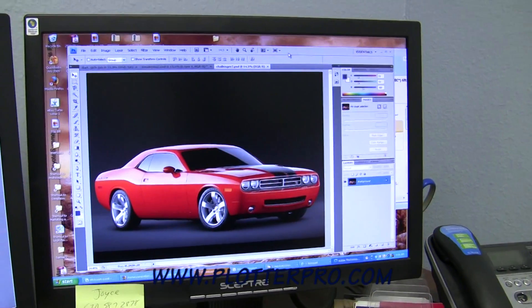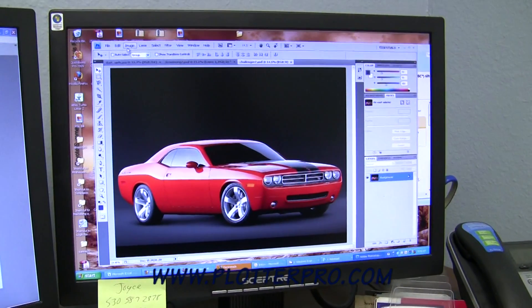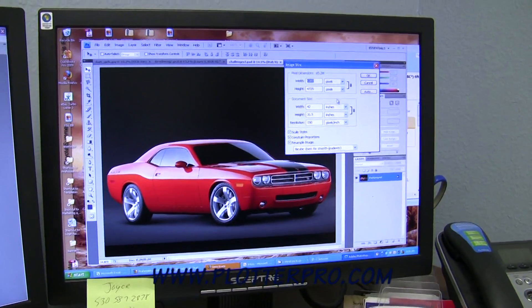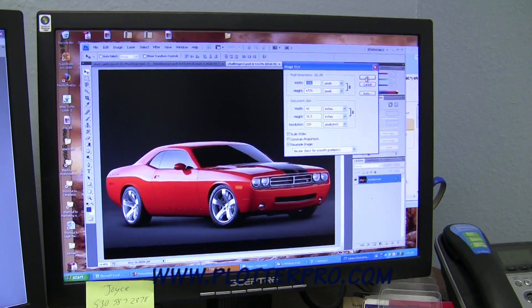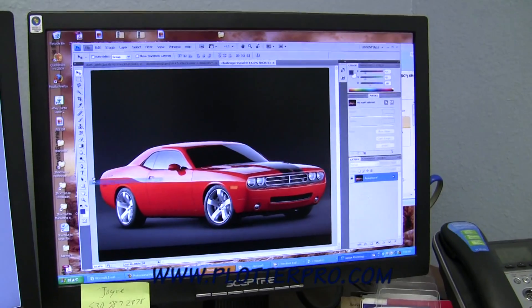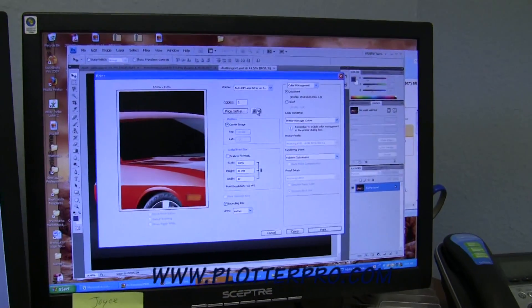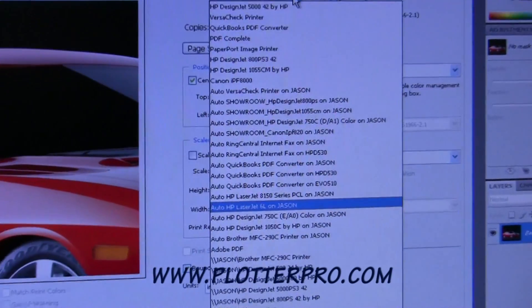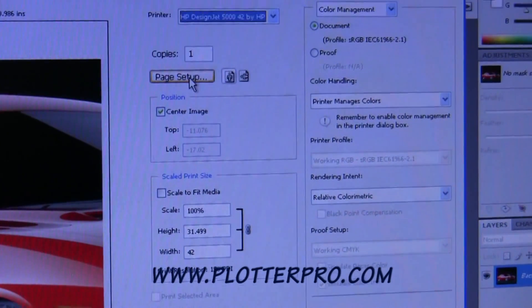I found an image online that we're going to print on a 42-inch printer. I've already changed the size in Adobe Photoshop to 42 inches. Going down to print, currently what's selected is an 8.5 by 11 inch printer. I'm going to find the 5000 that we're going to print to and then go to the page setup.